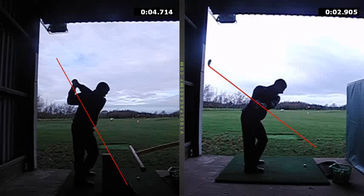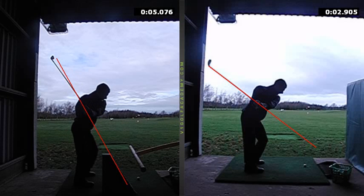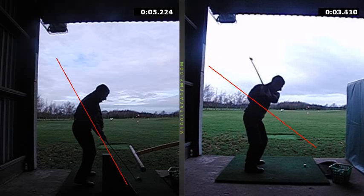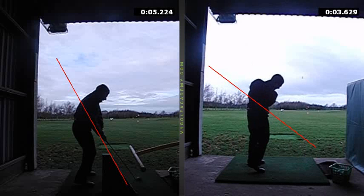Long term we're going to have to work on shortening it up a touch, but don't worry about that at the moment. That led to a much shallower, more on-plane downswing. This one we caught from the centre of the club face, as opposed to that inside-and-over move from the old swing.